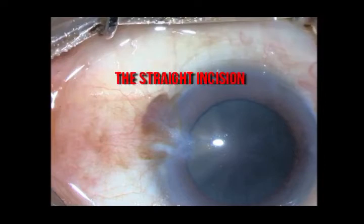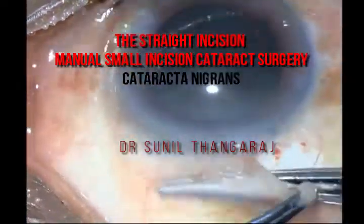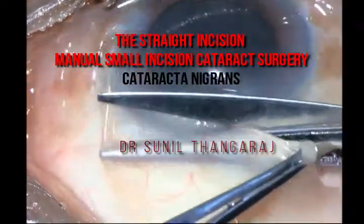In this video, I am showing how I went about doing a manual small incision cataract surgery in a black cataract.